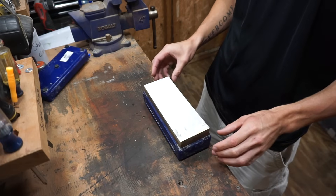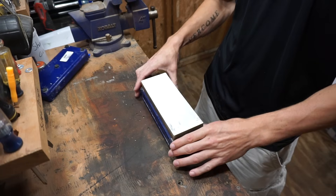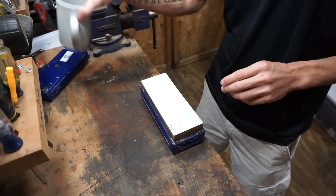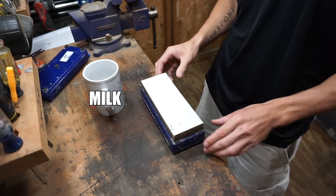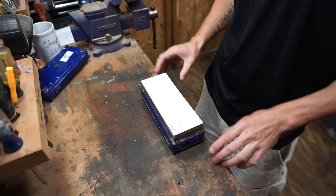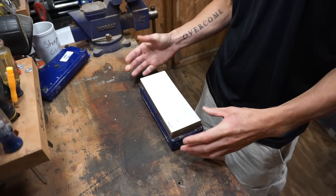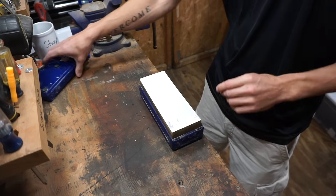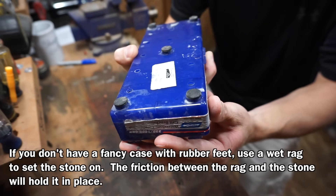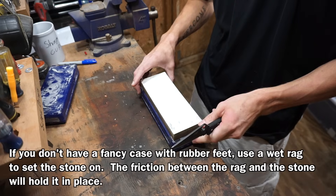The first thing I'm going to recommend — and I think this is really important and it's going to seem silly — is that we need to have a very clean, clear workspace. We don't want a giant glass of milk from a week ago that we're worrying about knocking over the whole time. We want to clear everything out of the way and make sure that our sharpening stone is firmly mounted. These Norton stones have little cases with rubber feet on the bottom and they do a really good job keeping the stone from sliding around.